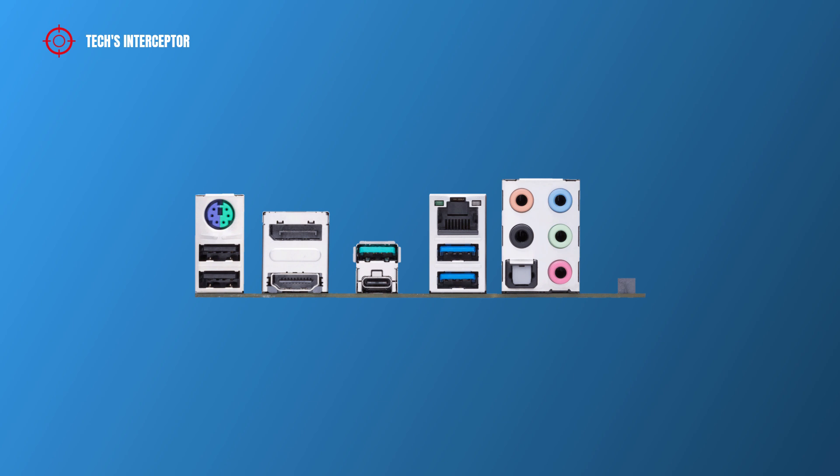On the back I/O panel we find a PS/2 keyboard and mouse combo port, two USB 2.0 ports, a DisplayPort, an HDMI port, a USB 3.2 Gen 2 Type-A port, a USB 3.2 Gen 2 Type-C port, an optical S/PDIF out port, and 7.1 channel audio with jacks including center/subwoofer speaker out, rear speaker out, side speaker out, front speaker out, and mic in.